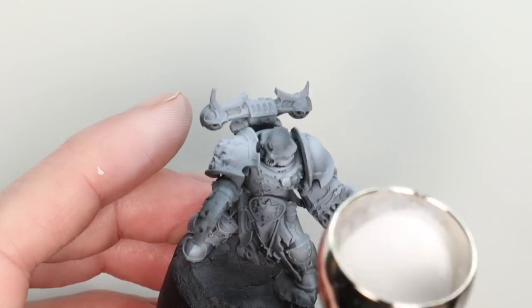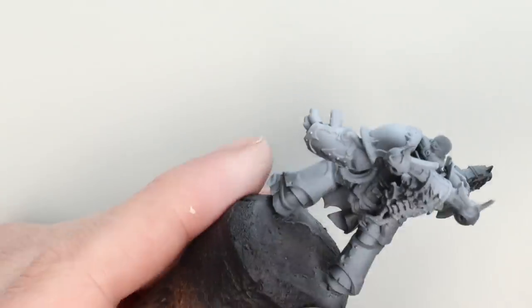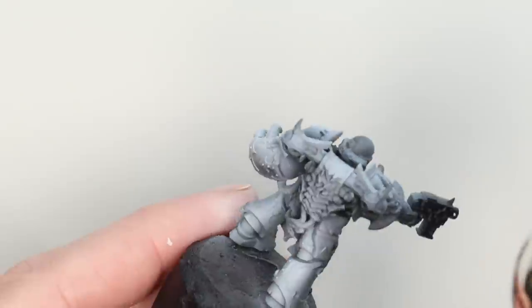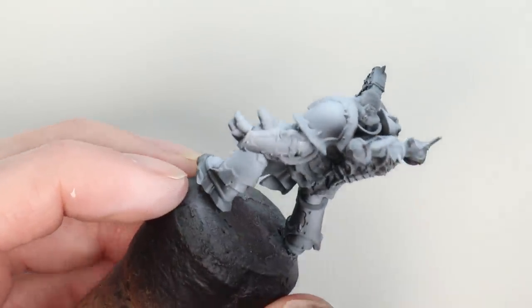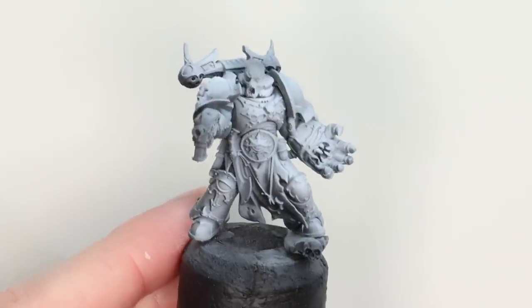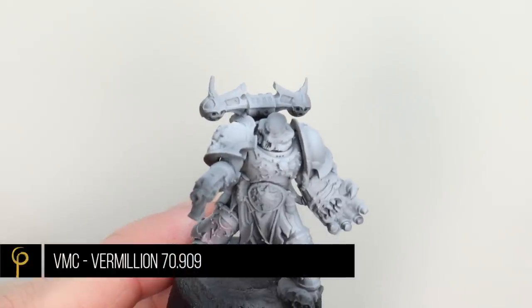You'll see that I'm working up to the highest, brightest points — the focal areas really, around his face, top of the chest, shoulder pads, that type of thing. Really bright white and leaving some of those shadows quite dark. Once we're happy with the pre-shade, we're going to take our first red.